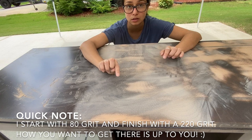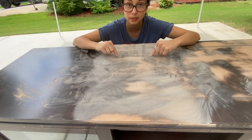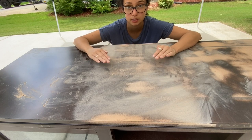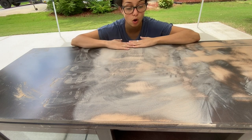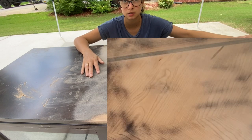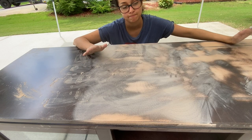Your highest grit sandpaper should be the only sandpaper you use on completely bare wood. Once the whole piece looks like it did with the lowest grit, you move on to your medium grit sandpaper. Then once all remnants of the previous coat are gone — kind of like that spot over there — you can move on to the highest grit you have.